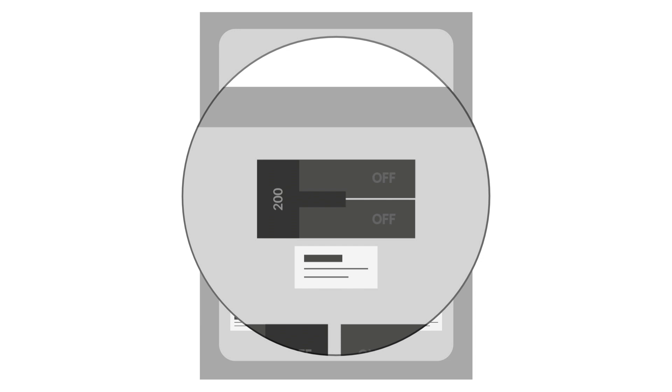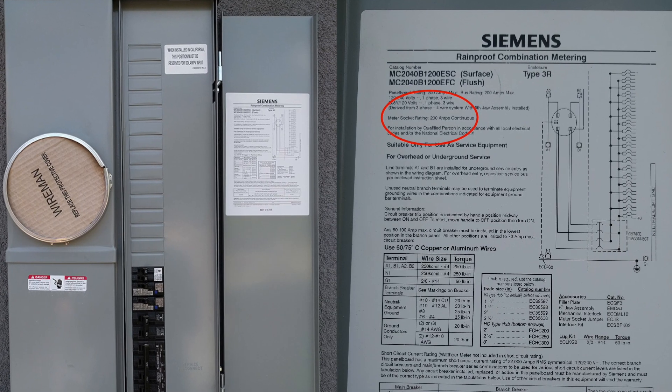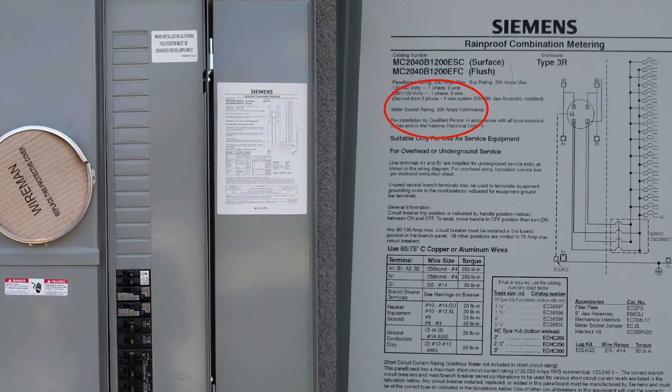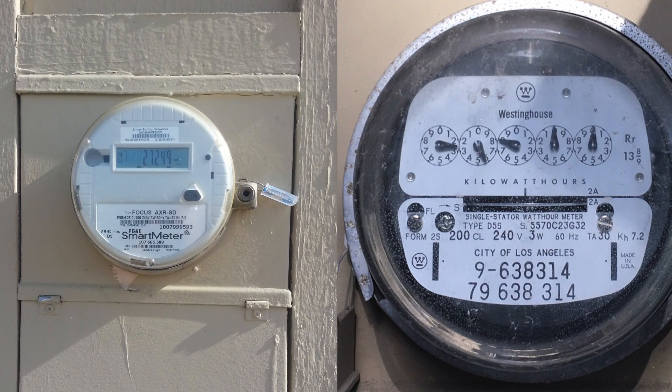Along with being available on the main breaker switch, you can find the size of your panel box on the diagram on the inside cover of your panel box. The numbers on your electric meter do not have any impact on the size of your panel box.